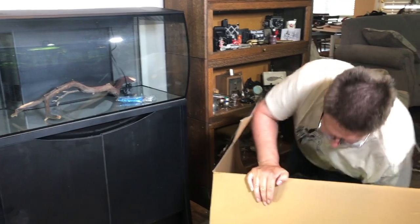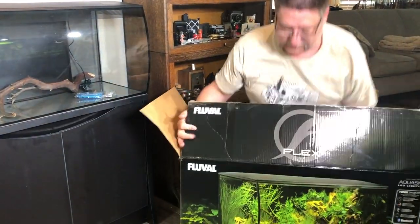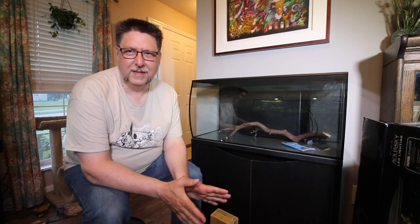Hey YouTube, this is Peck Tech, and you can't resist a big box. This is the Fluval Flex 32 gallon — that's 123 liters — and we're gonna talk all about it right now.